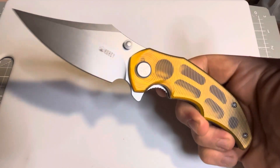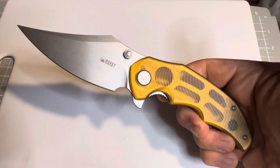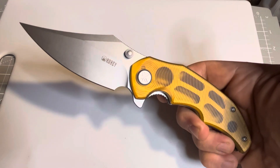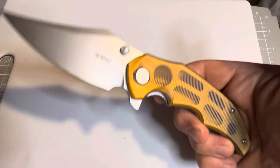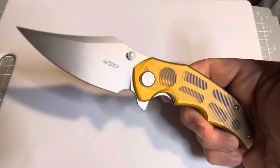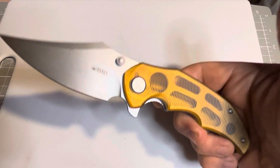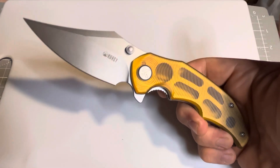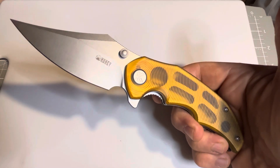So this is the Kubey Ceto, and I'm Ed from G-Blades. Feel free to leave a comment. I'd appreciate it if you hit the thumbs up for liking it, and I'd really appreciate it if you hit subscribe. That's it — I'll see you guys on the next one. Take care.